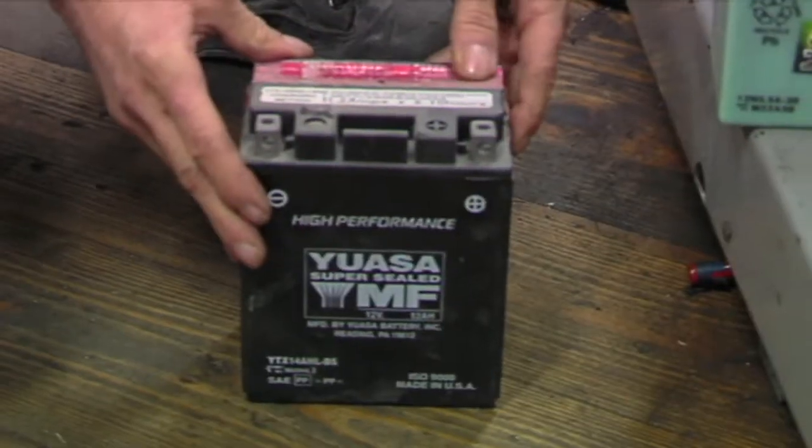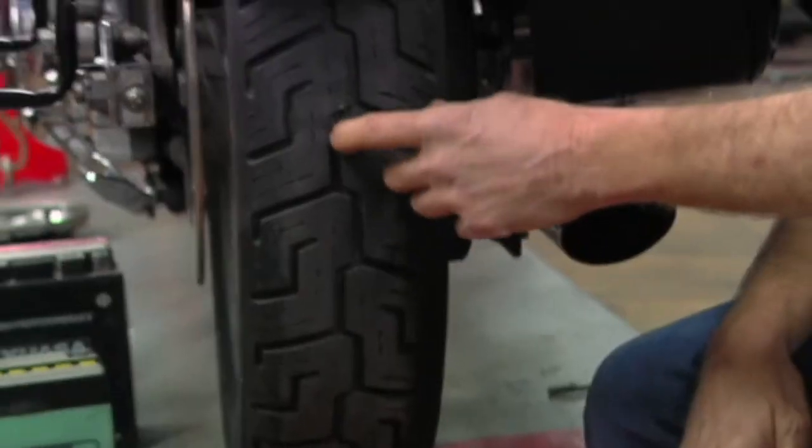First thing we're going to go over is the fluids, then we're going to check the battery, some of your connections, the brakes, tires, and a few other things that are essential to this.